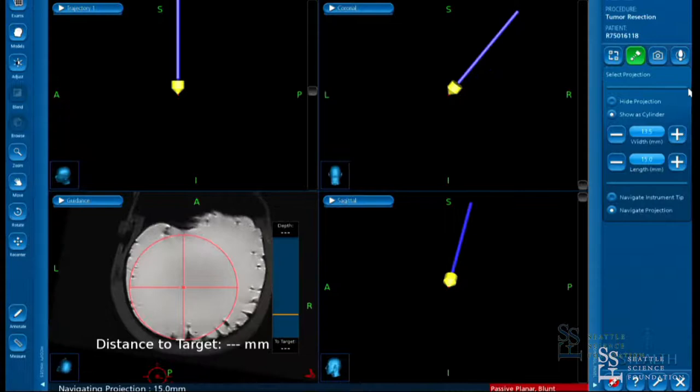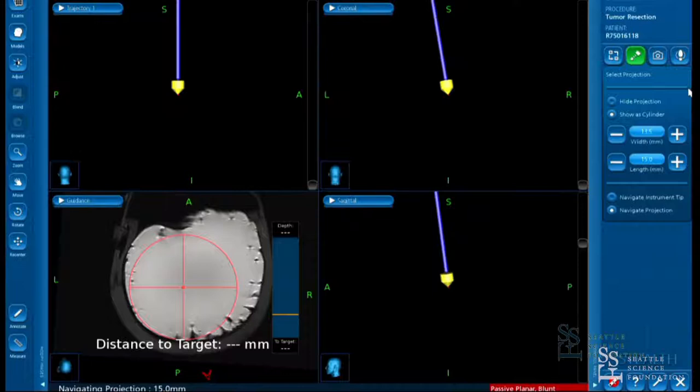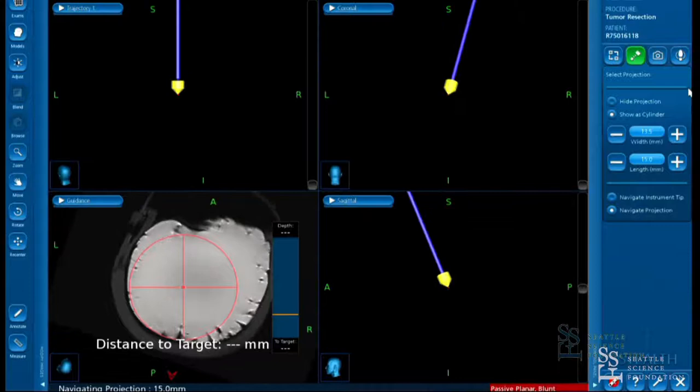Depending on what your target is, you're either going to target deep and work your way out, or target superficial and work your way in. When you're first starting, a general rule of thumb is to shallow dock for tumors and dock deep within a hematoma.